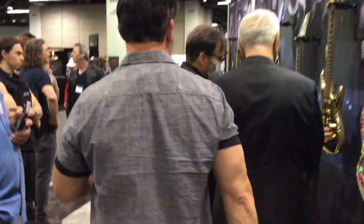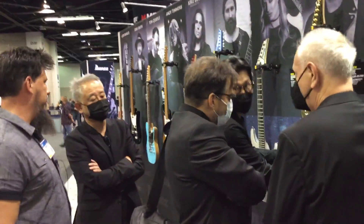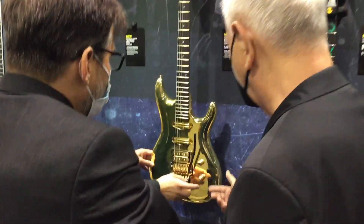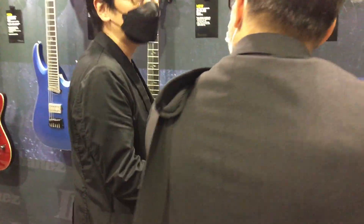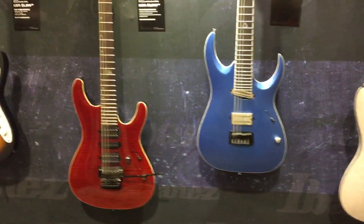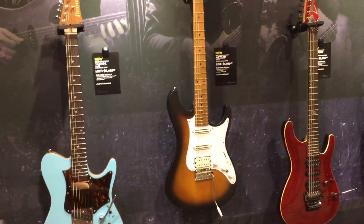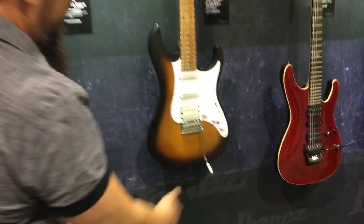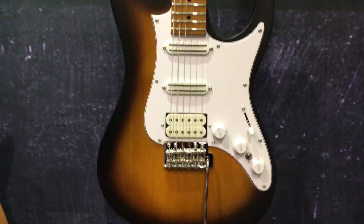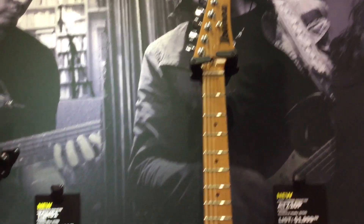Now let's go see the rest of the guitars. The new Andy Timmons model here. I've never played one of his guitars, but he's an amazing player, so I'm sure it's awesome. He's got the hunt rails here. Freaking sick.